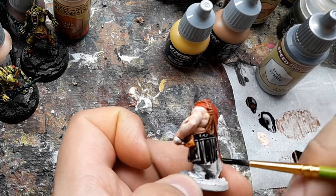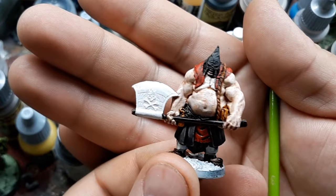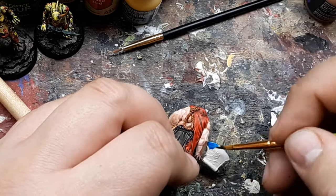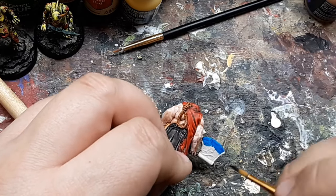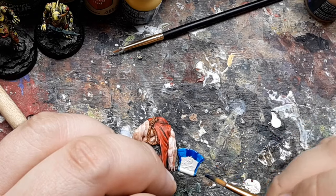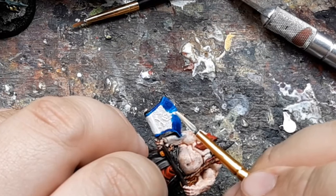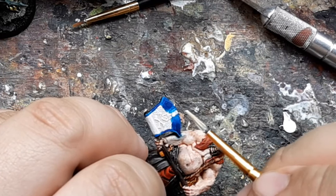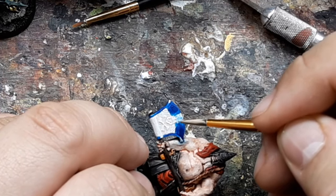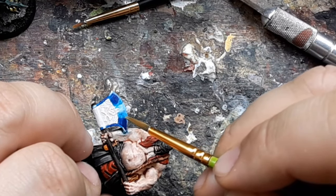I wanted to try a non-metallic metal style for his axe, so I use the Speed Paint Magic Blue on the blade, letting the paint pool on the outer edges for some easy shadows. Then I darken parts of the shadows just a little bit more with pure black. I use some Liquitex white ink to paint in the highlight on the blade — the ink is very watery so it's easier to blend but still fairly opaque. I'm not experienced painting non-metallic metal at all, so I don't really know what I'm talking about, but hopefully it still looks cool for my skill level.